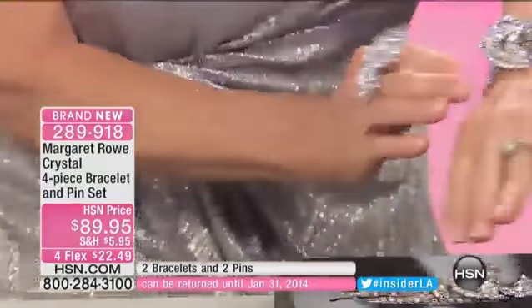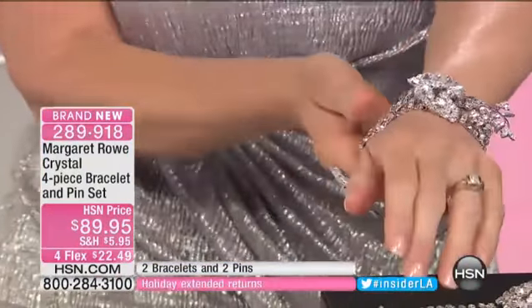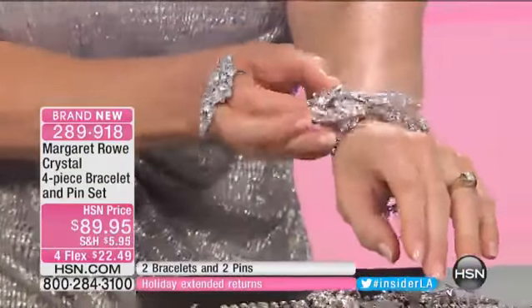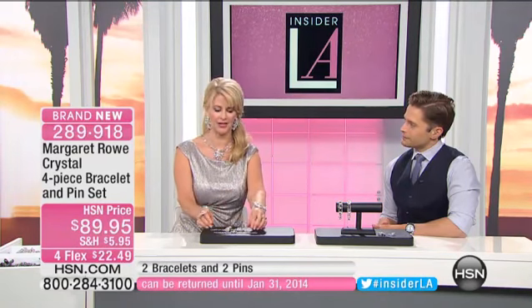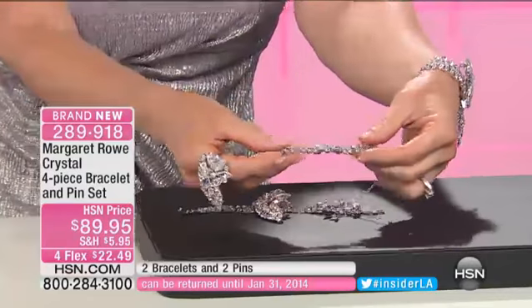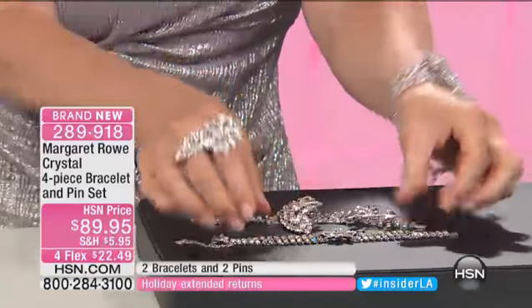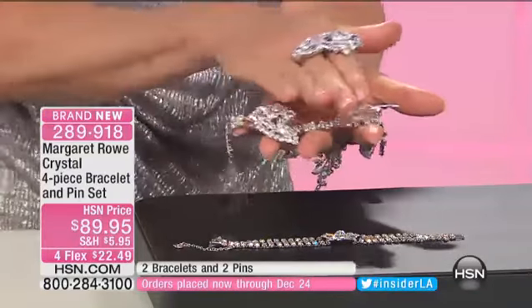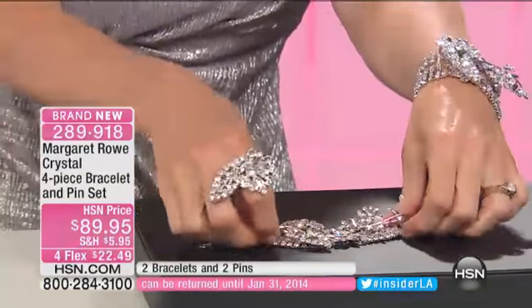So this is the bracelet in its entirety. This is one of my one-of-a-kind museum-quality pieces that we have reproduced for HSN — they've done an amazing job at this reproduction. You can see how they're two separate bracelets, and I like to wear them as one; I design them to go together. However, you can wear them separately. This piece is a very small flower with baguettes, and this piece has more of a deco floral spray pin. When you put them together, they sort of nest in the most organic fashion.